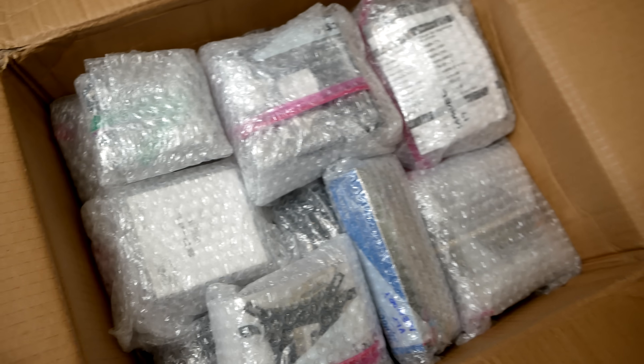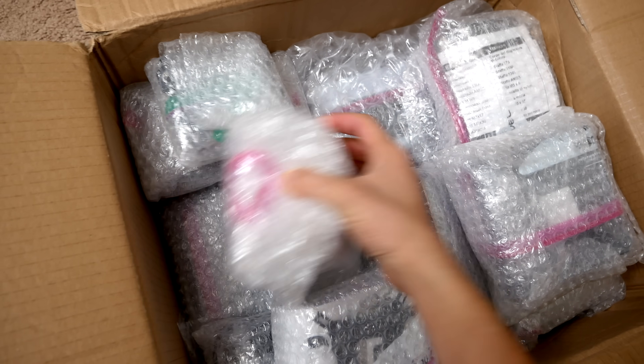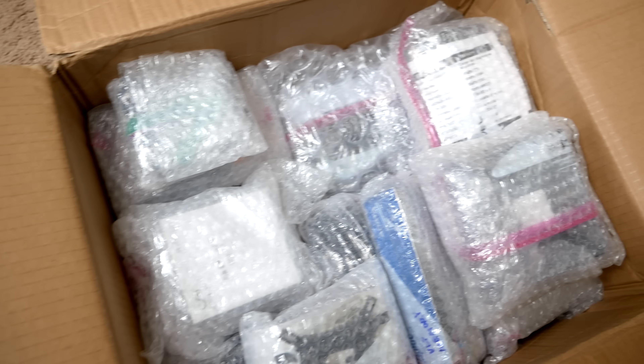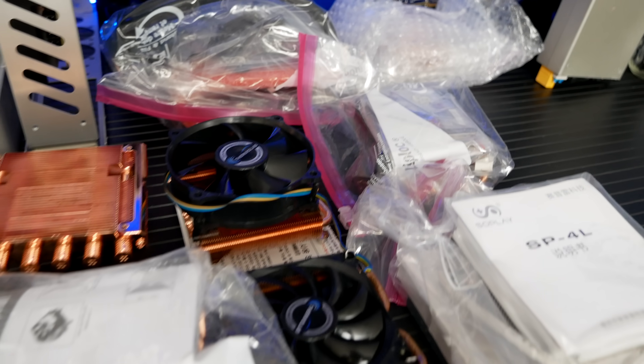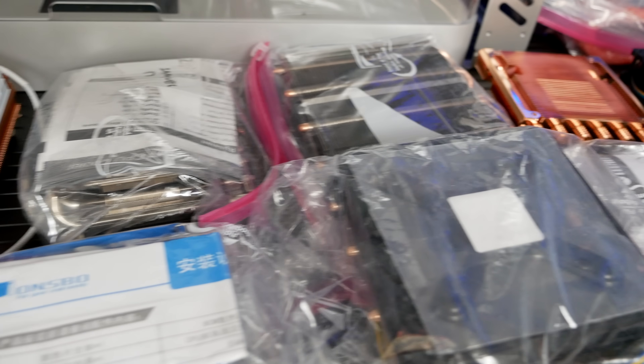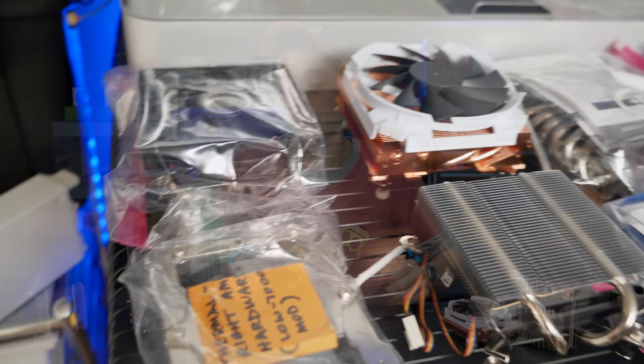To shorten this intro and get to the good stuff right away, I'm going to put all the details of this video in the description below. So if you have a question or a comment, check there first because it's probably going to be answered. One thing that is absolutely critical to know: this is not a review. This is basically just a summary of my tinkering because I wanted to share it with fellow small form factor enthusiasts.